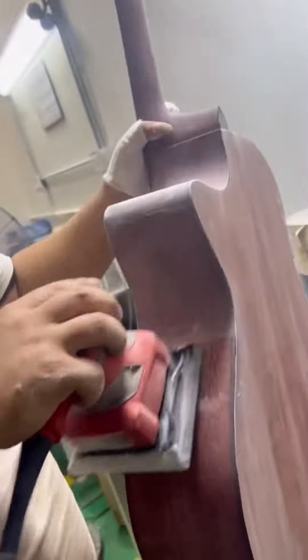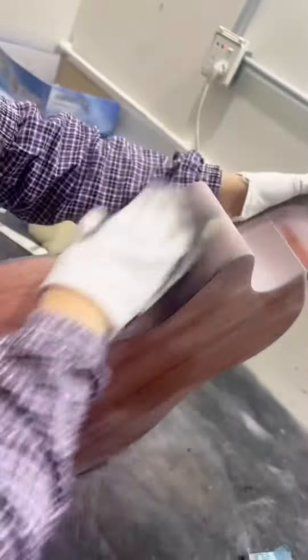Finally, a protective wax or sealant is applied to the guitar's surface to preserve the finish and protect it from environmental damage.